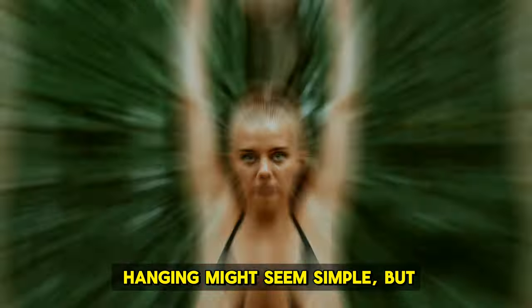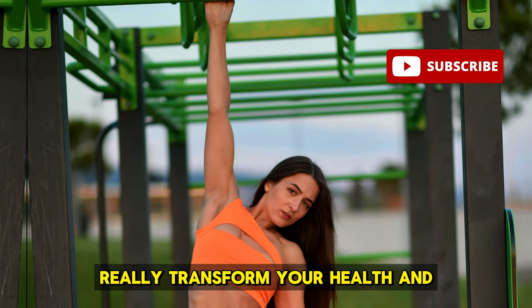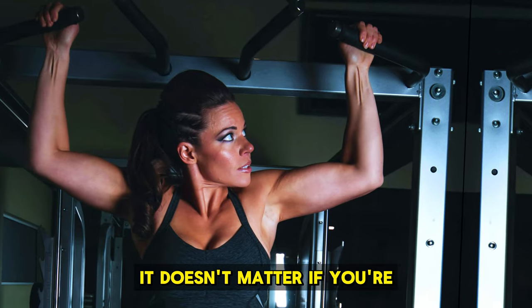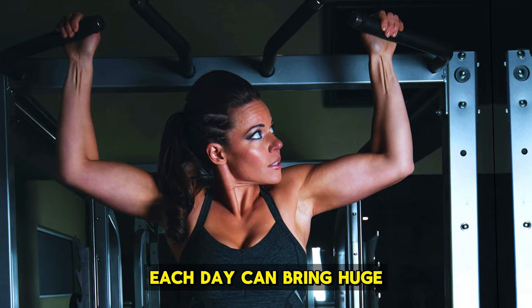Hanging might seem simple, but it's actually a pretty tough workout. Regular workouts are great, but doing a daily hang can really transform your health and fitness in many ways. It doesn't matter if you're sporty or not — just hanging around for a few minutes each day can bring huge benefits.